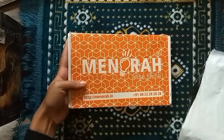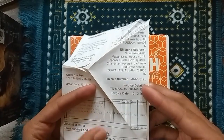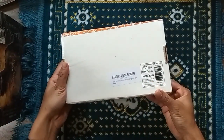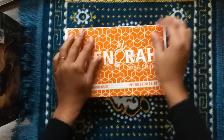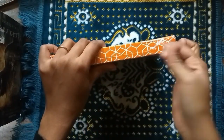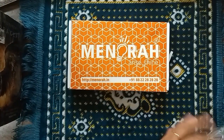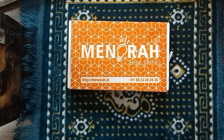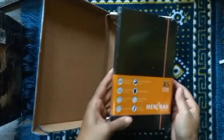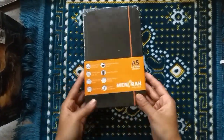Last year I was using the Menorah journal, which is sized at A5 with 240 pages and it's a dot grid one. I loved it so much that I decided to get the same one again this year. I really love this journal especially because it's firstly very affordable and secondly I think it's the best option for bullet journaling here in India. I really love the page quality.